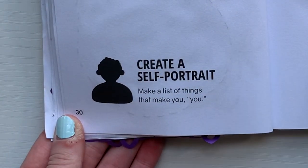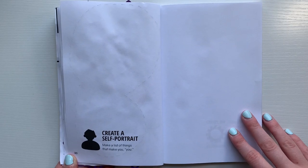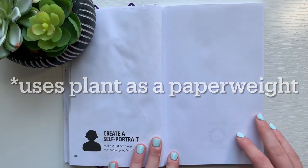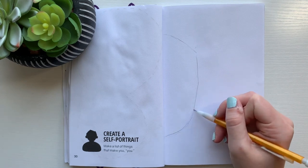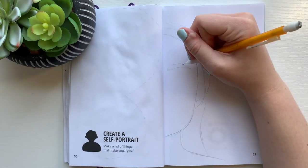The first prompt for today is to create a self-portrait. This seems really challenging, and to be completely honest with you, all of the ones in this episode seemed really challenging to me at first, but I just kept pushing through. I really wanted to skip them, but I want to do every single page of this book with you guys, so I attempted to do them anyway.